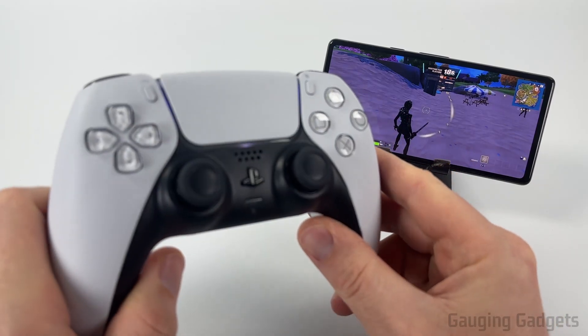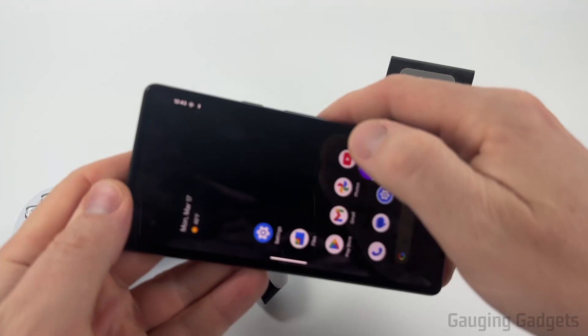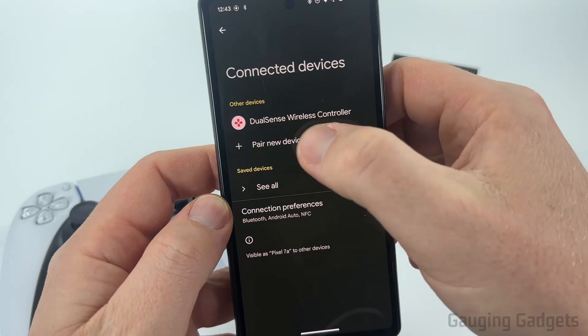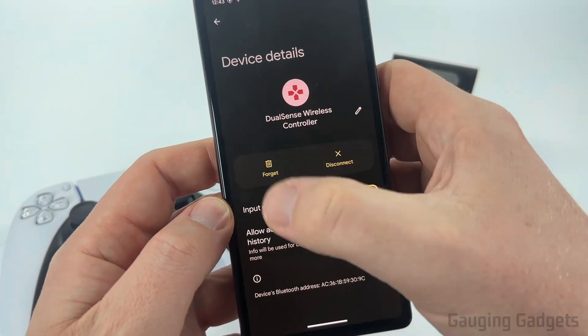Now if you're done playing on your PS5 controller with your Android phone and want to disconnect it so you can play with your PlayStation again, all we need to do is open up the settings, go back to connected devices, select the DualSense wireless controller, and then select either disconnect or forget.